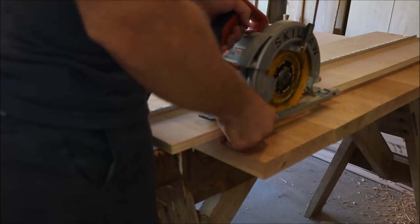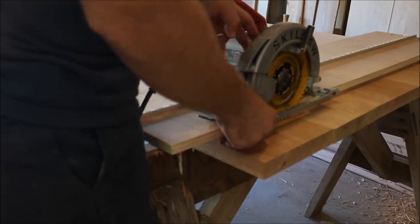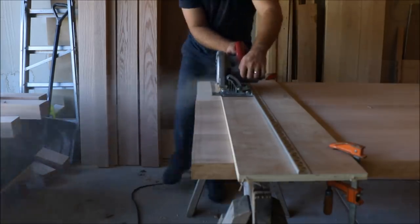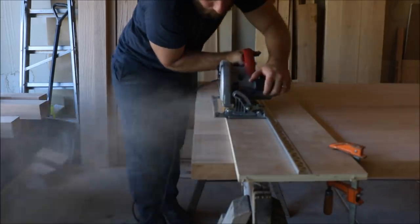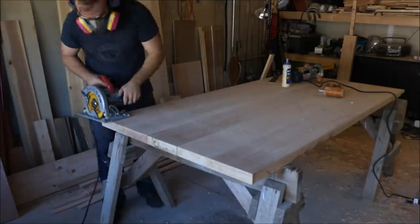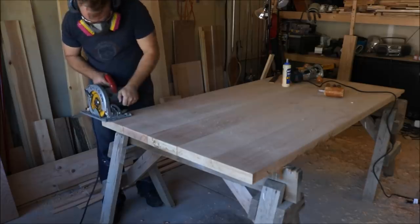Now onto the power tool side. I'm going to start by setting the depth of my circular saw as it sits on my straight edge track. I then clamp the track to the table so that it's just shy of the knife wall that I made earlier. I make my first cut using the straight edge track, then remove the track, reset the depth to just shy of the final depth, and then make several relief cuts.